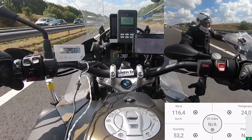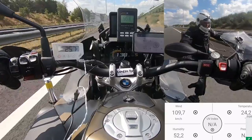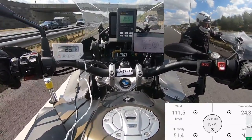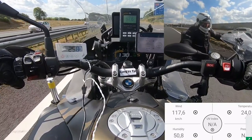With this out of the way, let's start the road test with the noise. We tested the Covert FX on the highway at a speed of 130 km/h and a wind speed of 120 km/h. All other helmets we have tested had similar conditions so we can compare them very well. The Covert FX gave us a value of 100 decibels, which is a good result, earning it 4 stars for noise isolation.